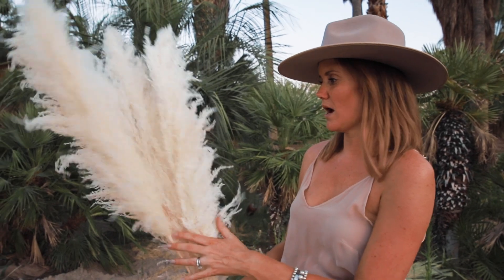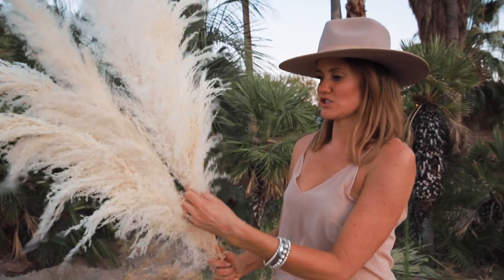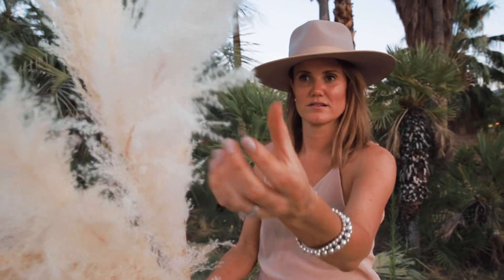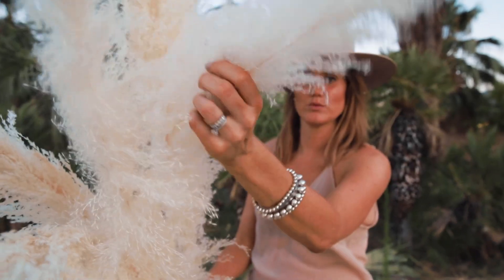What I love is the type one. It is super airy and fluffy, like a feather. Can you see that? It's really, really soft.